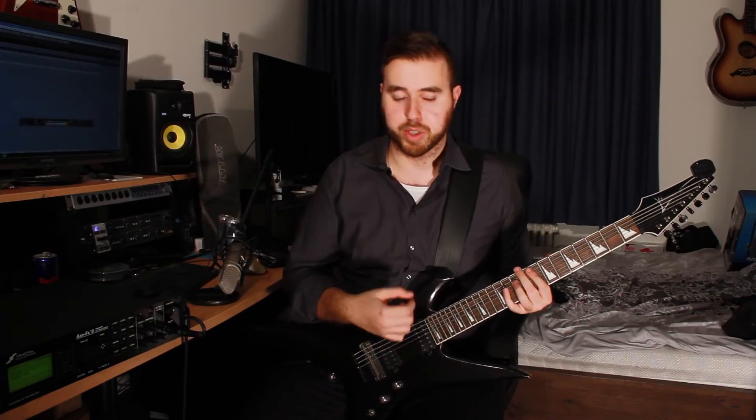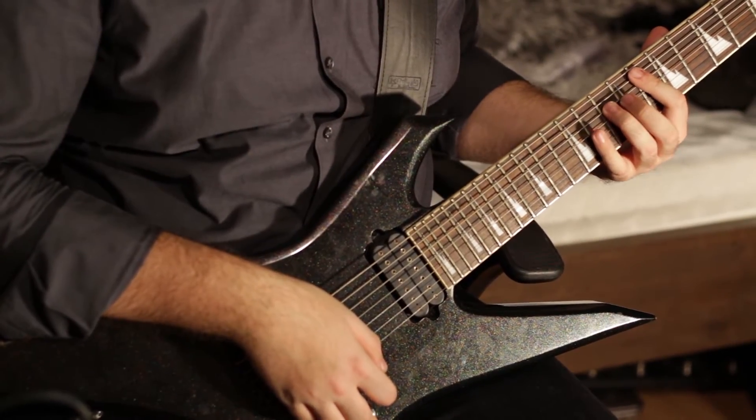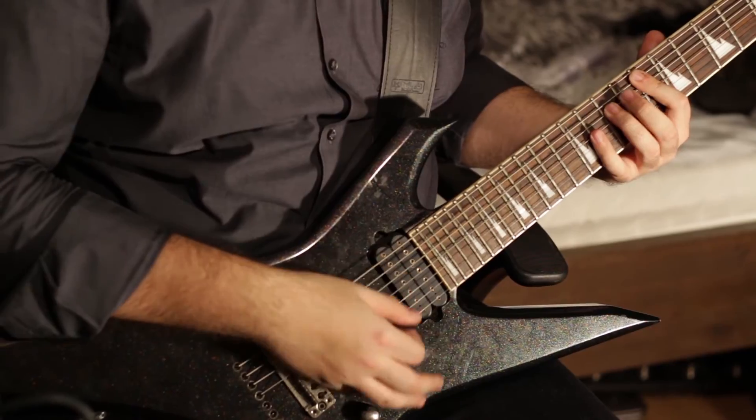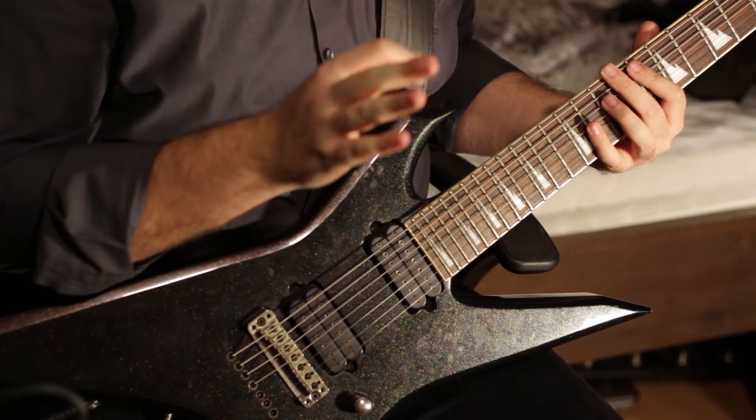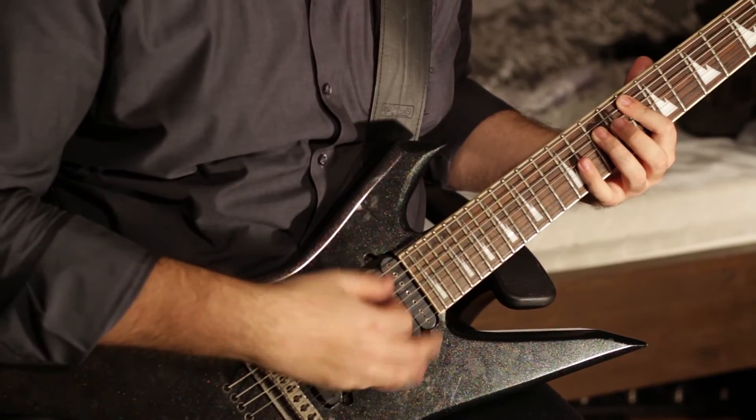We're on to the bridge section rhythm guitar part. I'm using the clean tone again, which is slightly overdriven. We're just playing power chords — it's very simple. Just follow the kick drum pattern or just play eighth notes. You're just creating atmosphere here. It starts with a power chord on the 8th fret of the E string. Just play eighth notes and focus on the kick drum. The kick drum is playing half-note triplets there.